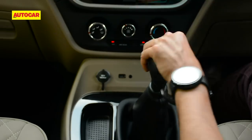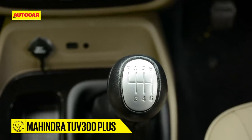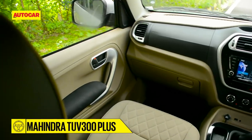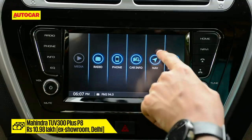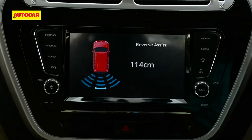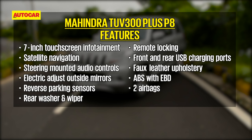The biggest annoyance is trying to slot the six-speed manual into reverse, as it's too close to first gear and there's no safety lock. By modern segment standards, the TUV300 Plus even in this top P8 spec isn't the most generously equipped, and it costs 10.98 lakh rupees ex-showroom. Sure you get a touchscreen with navigation, steering-mounted controls, rear parking sensors, and electrically adjustable mirrors, but there's no auto climate control, no Apple CarPlay or Android Auto, and most of all no rear-view camera. Rivals do it better on creature comforts.